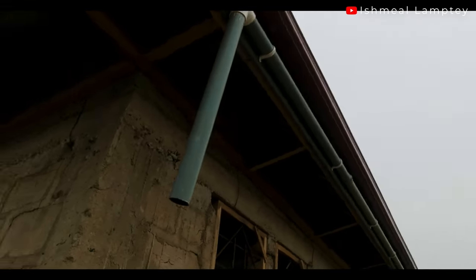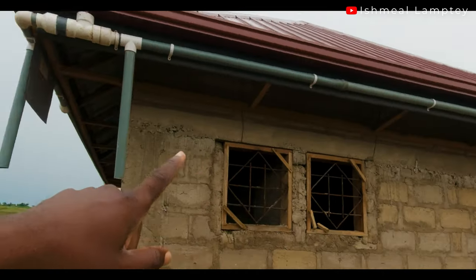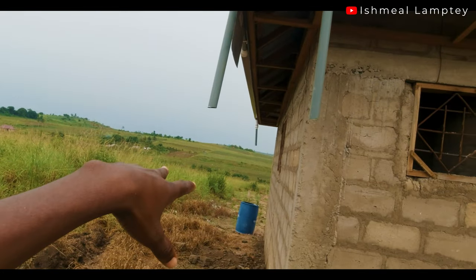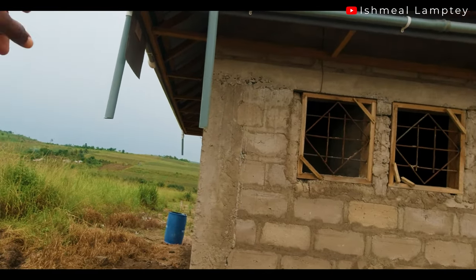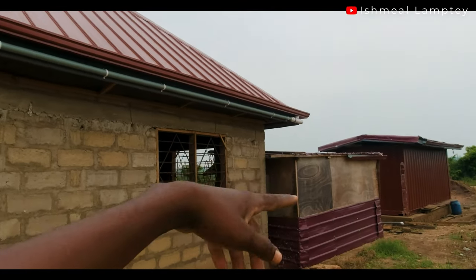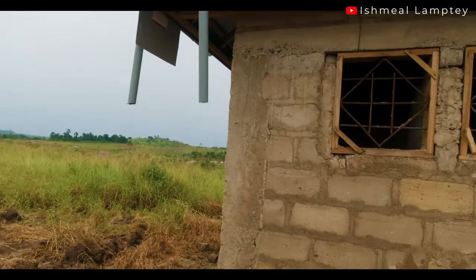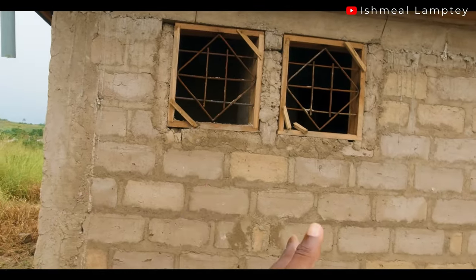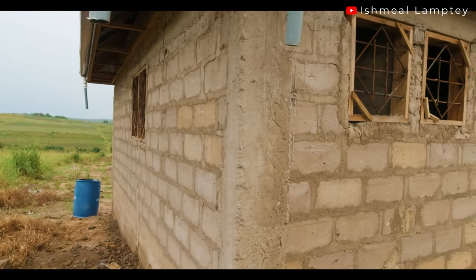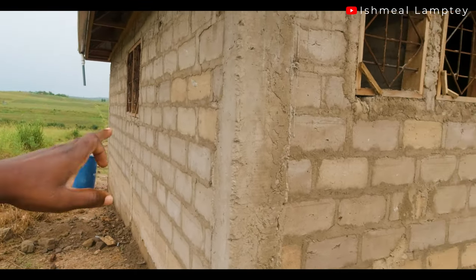If you take a good look, you'll notice that we reconnected that one all the way to join this one here. The reason we have two dropouts here — ideally maybe we should have connected them or made it one. There's one in front which connects to this and comes all the way to join this. Because the bathroom and toilet area is around this section and the kitchen is also around this section, it makes it easier to have a distribution point around here to serve these places.